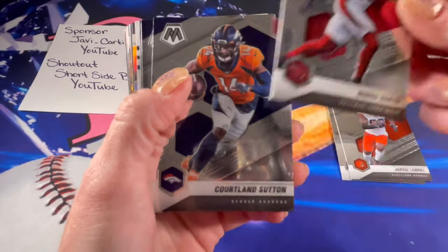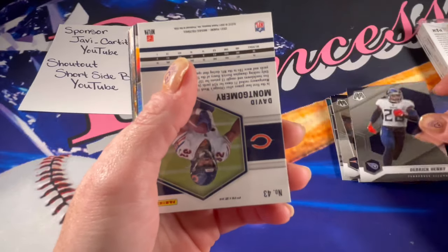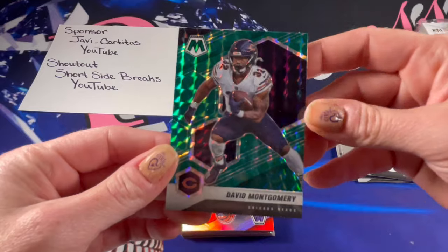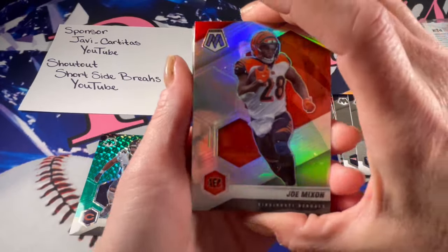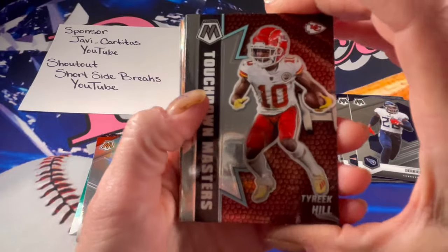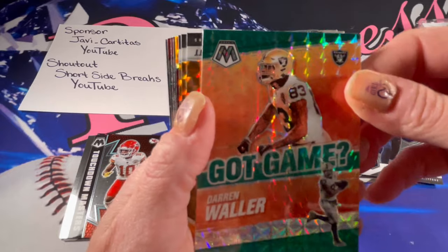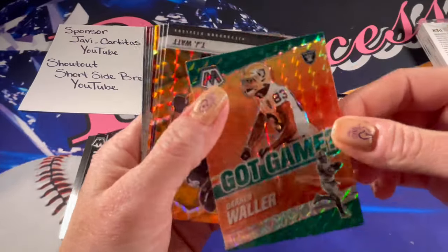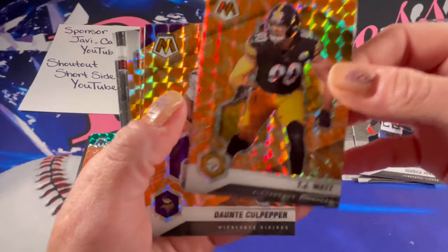We'll just go through the base here really quick. There's a DK Metcalf, a David Montgomery green, a silver Joe Mixon — such a pretty card. Touchdown Masters of Tyreek Hill, who is now a Dolphin. Darren Waller Got Game. TJ Watt orange reactive. Culpepper, Culpepper.